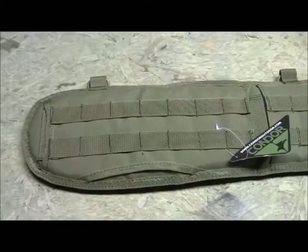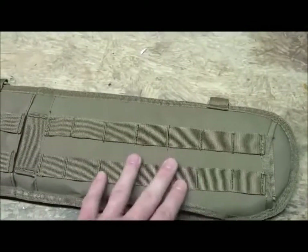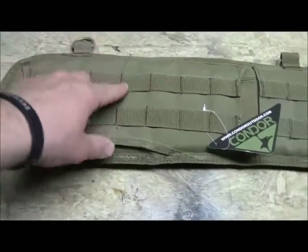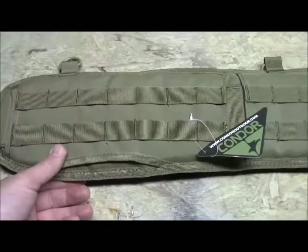There are a couple things to know about it. There's lots of MOLLE here — this part goes on your back, and this will go on your right side. You also have these two little cutouts, one here and one down here as well. So if you're running your duty belt through there and you want to put a drop leg on either side, you can do that, and it actually gives you room to run it through.